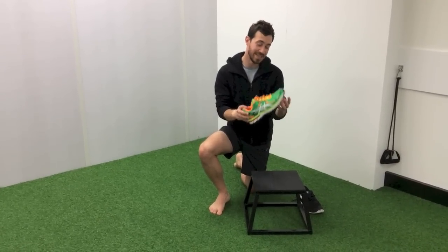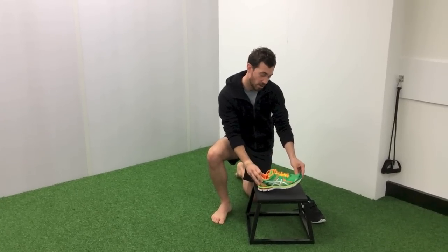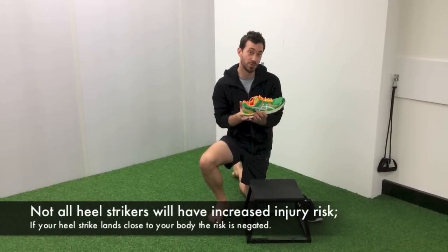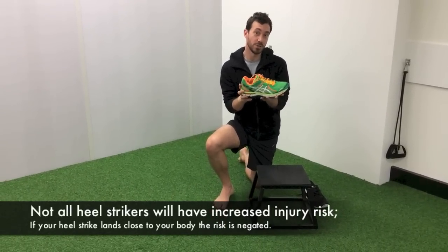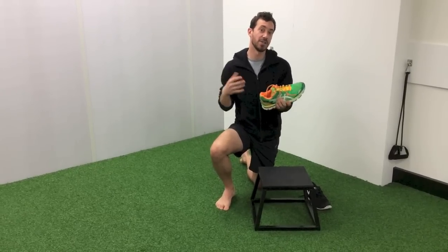So traditional shoes first. What the research shows is we tend to heel strike in a traditional shoe — so we'll hit around about here. There is some research starting to suggest that if you heel strike, you're more prone to getting long-term injuries like tendonitis. The other thing about the traditional shoe is it puts more pressure through your knee, your hip, and your lower back.